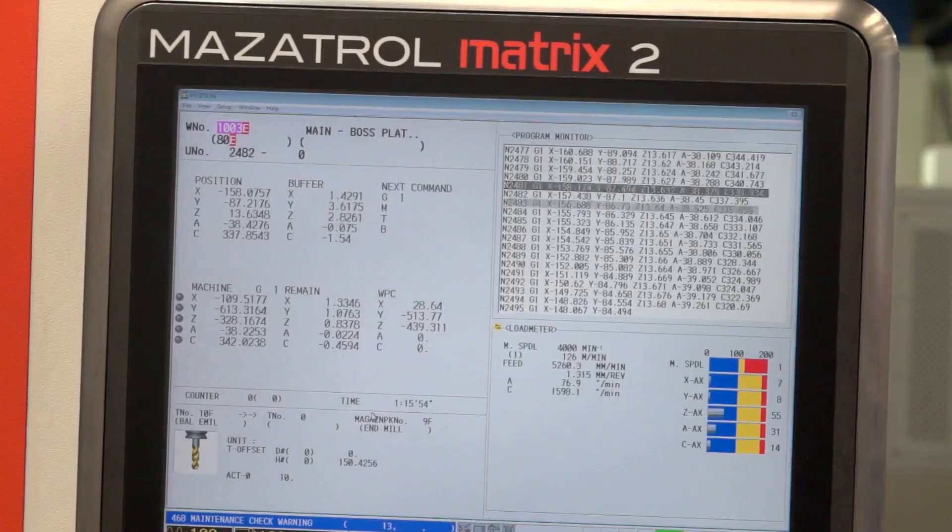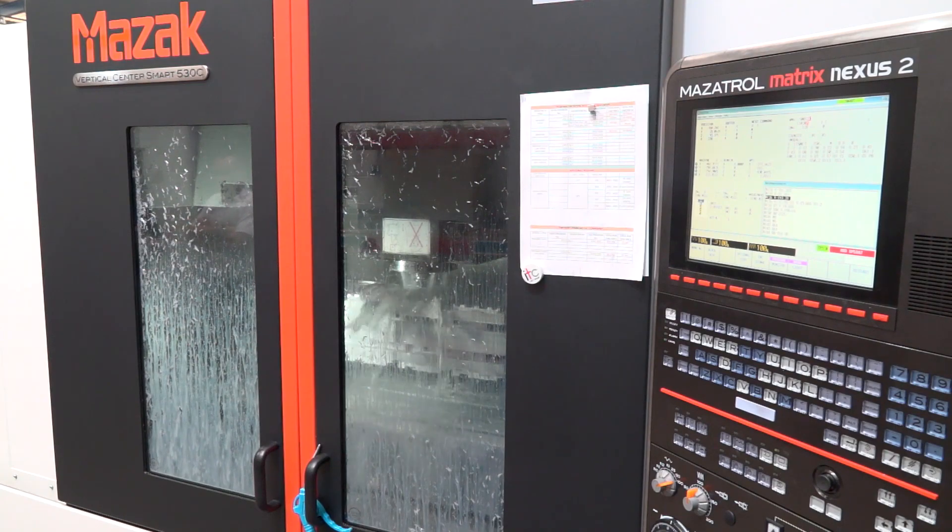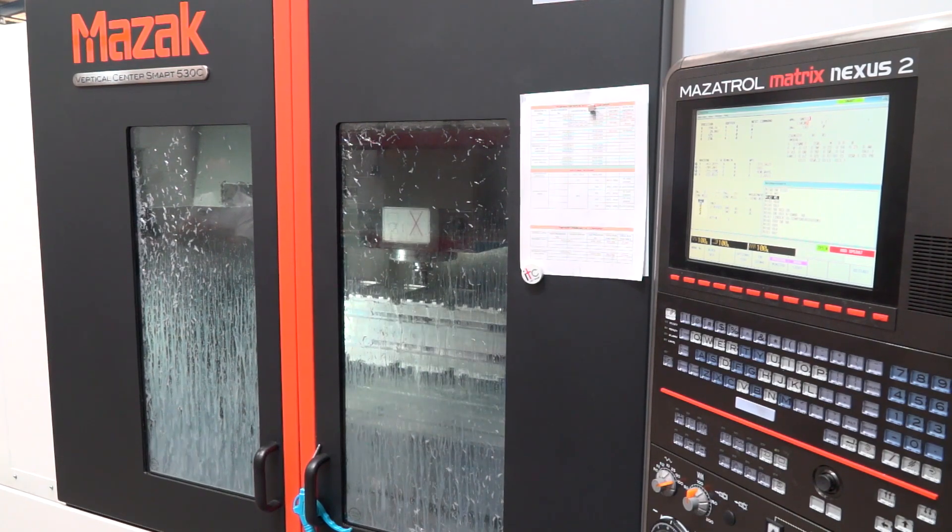So what was the project you did here with TAME? The main project was to minimise the number of machines involved in this particular job. We came up with the idea of a fourth-axis vise union with multiple parts running at the same time.